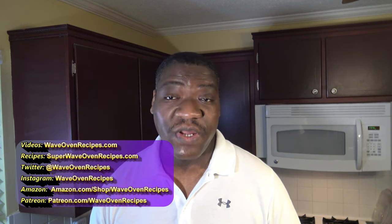You can find recipes for this and other cookers on my blog at superwaveovenrecipes.com. You can come to this YouTube channel by going to waveovenrecipes.com, and find me on Twitter and Instagram at waveovenrecipes. In the video description are ways to help the channel. If you like this video, give it a thumbs up, share it with a friend, leave your comments, subscribe, hit the notification bell, and good eating.